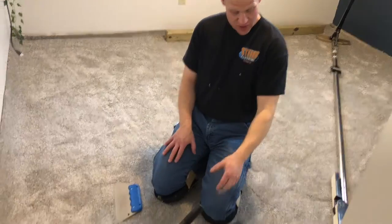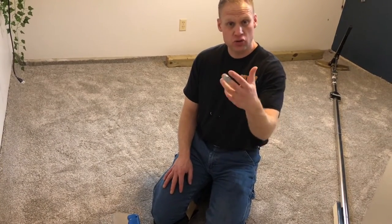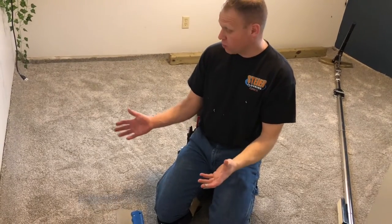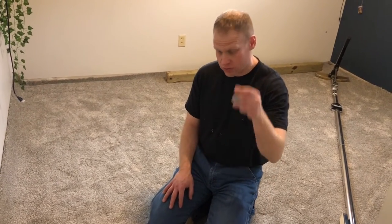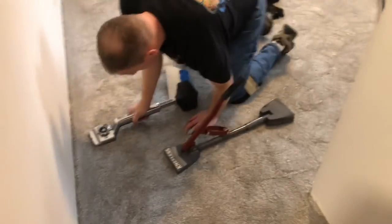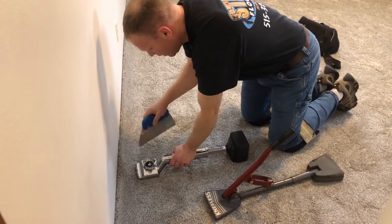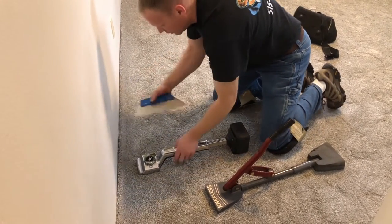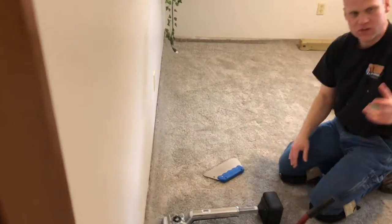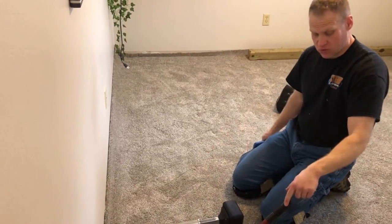Love it or hate it, the kneeless carpet stretcher is here in the United States — it's not only exclusive to our friends up north, the Canadians. I'm going to show you how I use the kneeless and incorporate it into my carpet installation. This piece of material we're putting in is an 82-ounce piece of carpet, Monte Carlo by Dreamweaver — super heavy. With thick material it really works to get set up on the pin.